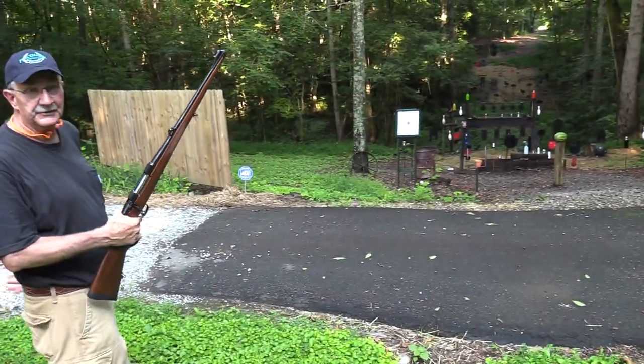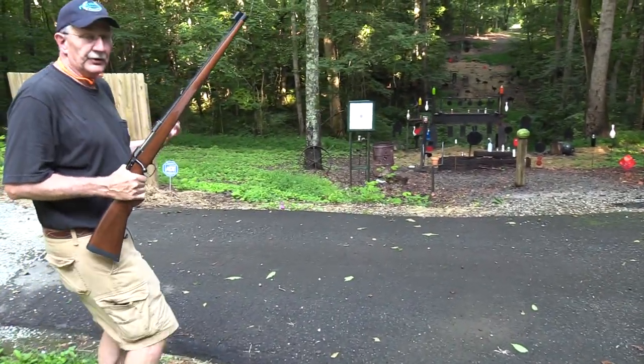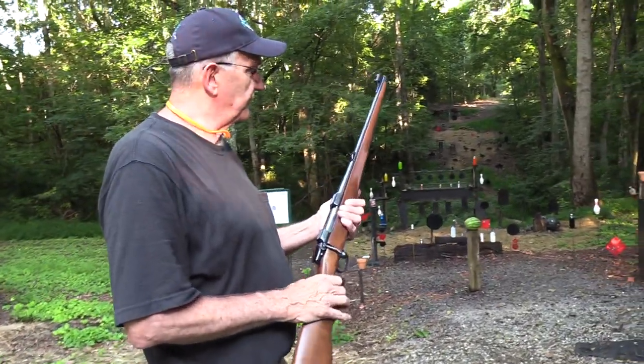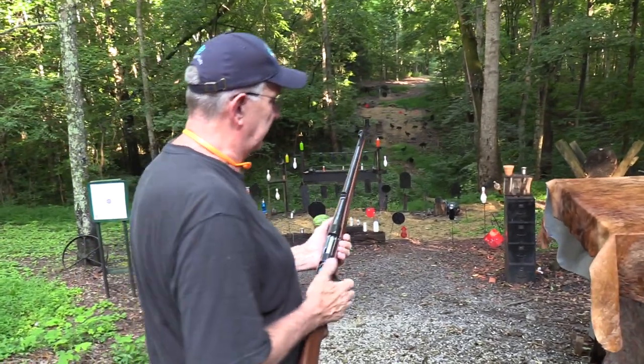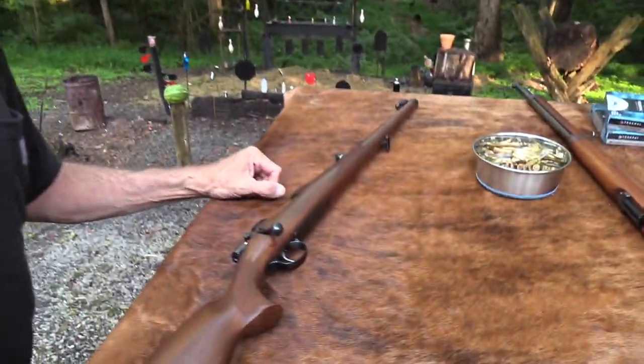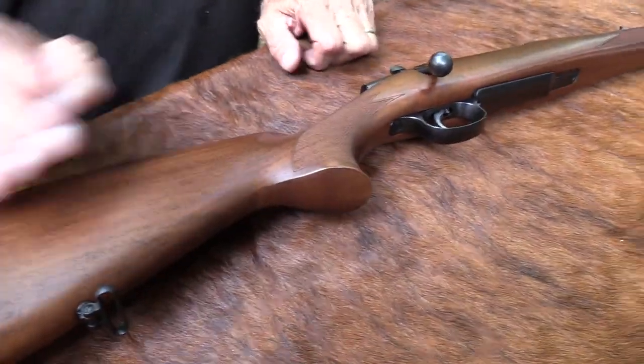Not have to bench rest and get out your best scope and all that sort of thing — it's fun just to plink away. Let's bring this over here and lay it down. We've got an empty round in the chamber — actually a piece of empty brass in that chamber. And that is a pretty rifle.